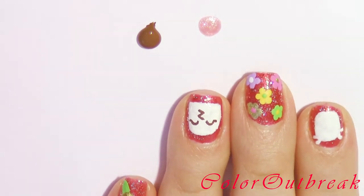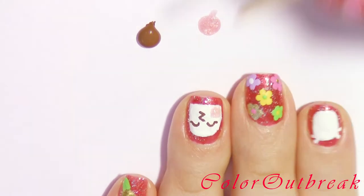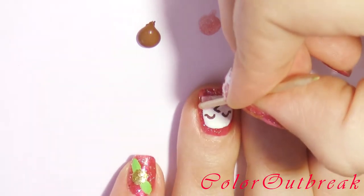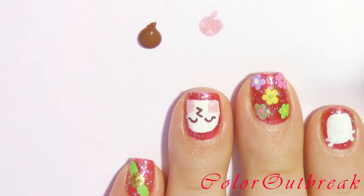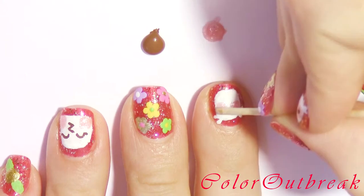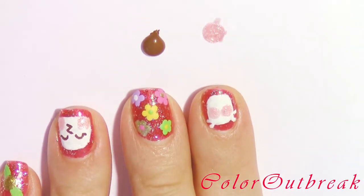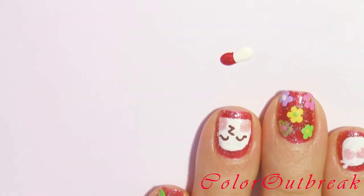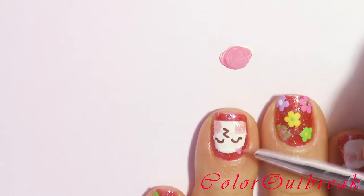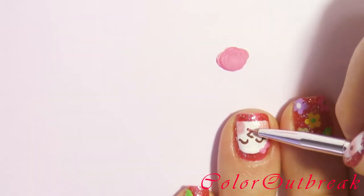Using a glittery pink polish and the round end of the toothpick I'm making two circles for the cheeks. Using the same polish I'm creating two circles for the owl's eyes. I'm mixing a red and white polish to make a light pink; using the detail brush I'm making two small triangles for the panda's hair bow, and with the same color I'm making a tiny line on the letter Z for the tongue.